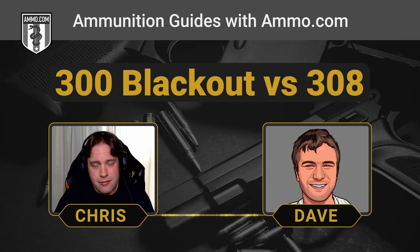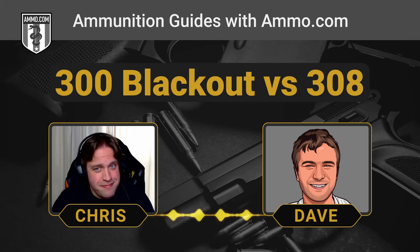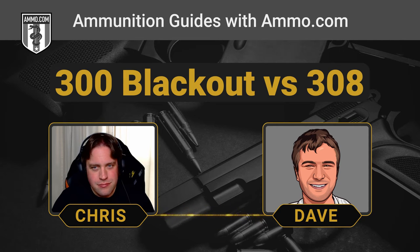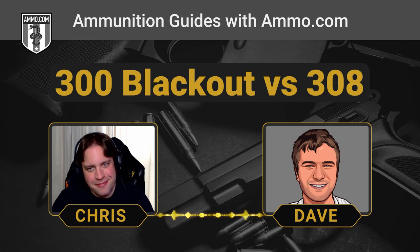Overkill is underrated, but that's still no reason to implode your eardrums during a home defense scenario with a .308. The .308 we can safely call a 1,000-yard cartridge, if you've got the skill. With a supersonic .300 Blackout, how far can you realistically expect to reach? Probably about 300 yards is a pretty safe range.